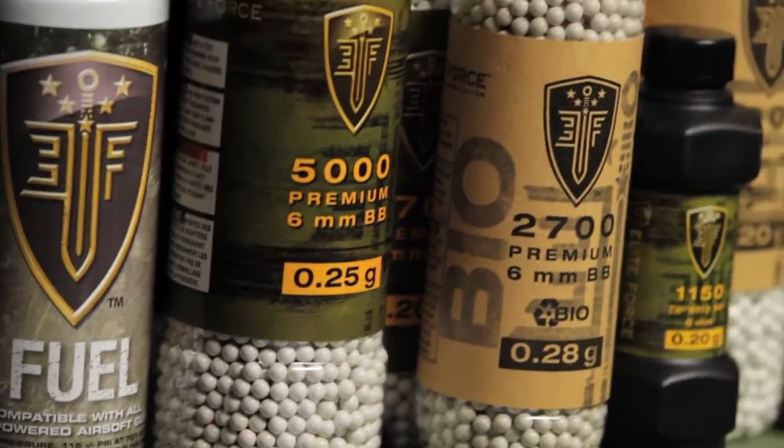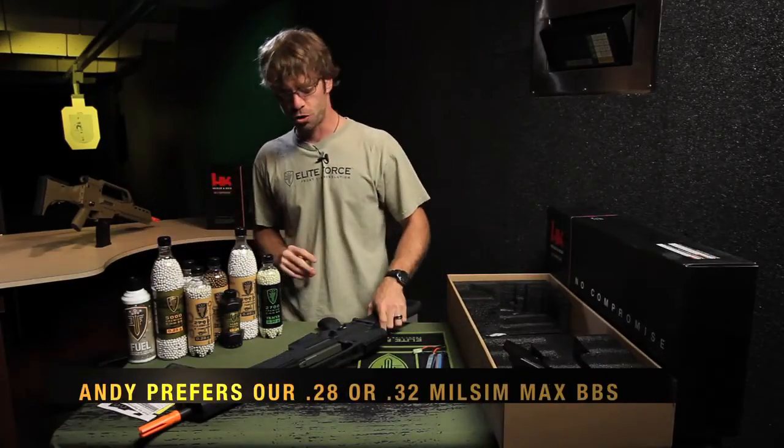For this particular gun, we do recommend a .25 or heavier weight BB. I'm going to show you how to replace your battery.